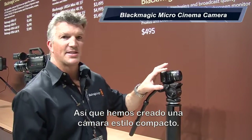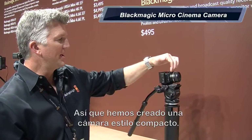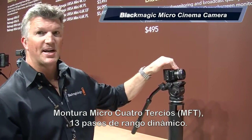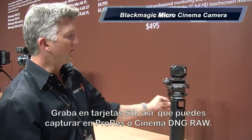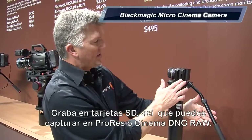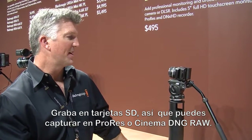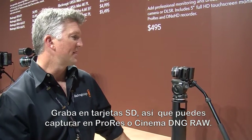We created a nice compact style camera here. It's a micro four-thirds lens mount, 13 stops of dynamic range, and it actually records on the SD card. So you can record all the flavors of ProRes, and you can even get up to Cinema DNG RAW files on this.